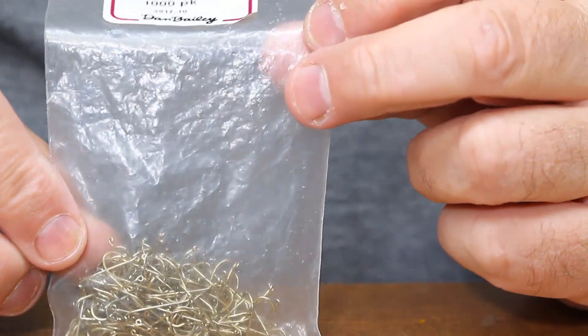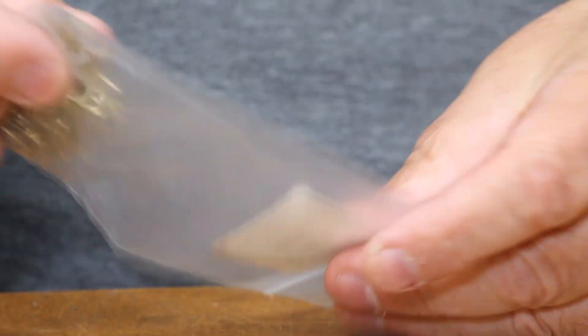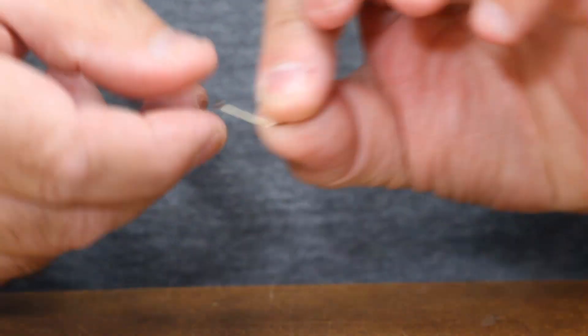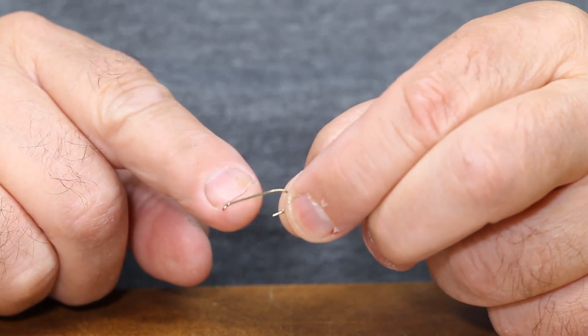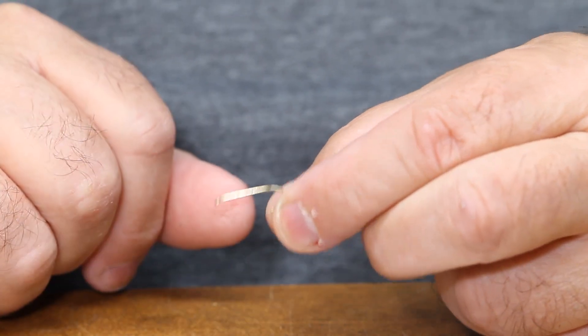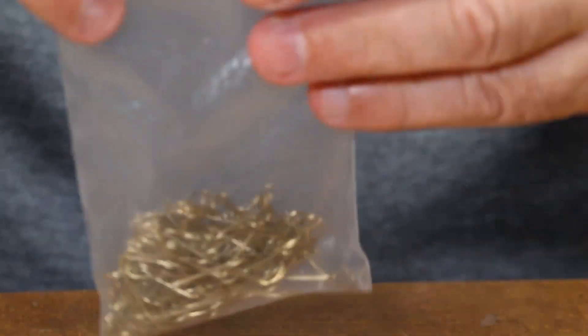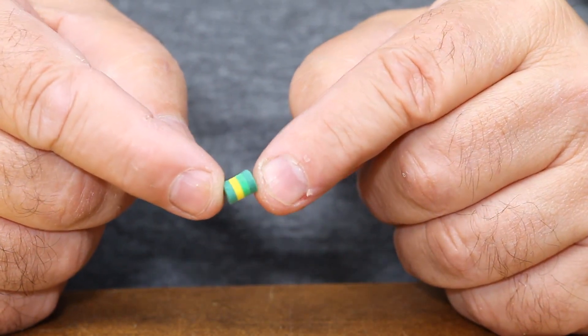To tie these, we're going to use a Dairiki number 730 size 10. This is a nice hook for this because it's a streamer hook but it's a light wire, got a wide gap on it, so it allows you to put the head on, still have space, and have hook bite on the back. But it's not so heavy that it's going to sink the foam head. You can also use a Mustad 9672 size 10.